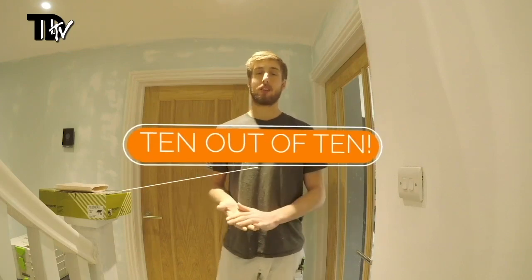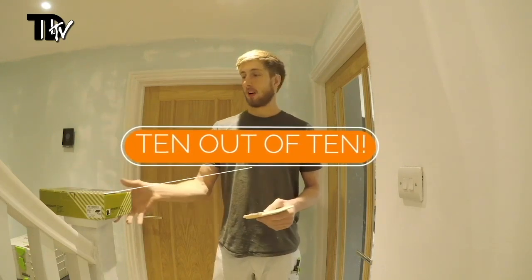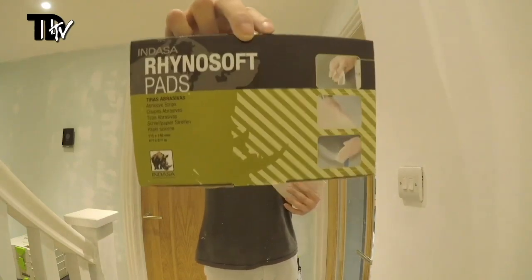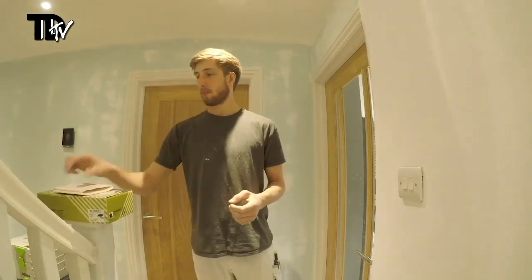They're really good overall. Out of ten, I'm going to give them a solid ten out of ten — I can't want for any more from them. They do exactly what they're supposed to, I'm really impressed with them, and they're now an integral part of my painting and decorating arsenal. Solid ten out of ten for the Indasa Rhinosoft pads.